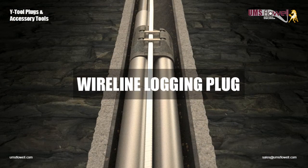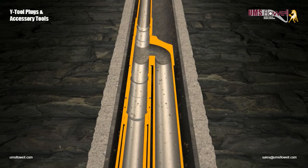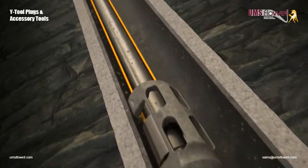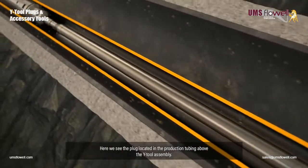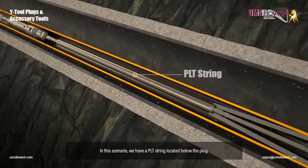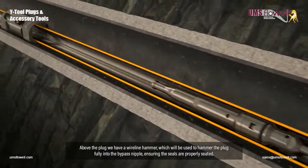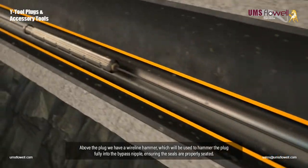Wireline Logging Plug. The wireline logging plug is used to facilitate production logging. Here we see the plug located in the production tubing above the Y-Tool assembly. In this scenario, we have a PLT string located below the plug. Above the plug we have a wireline hammer, which will be used to hammer the plug fully into the bypass nipple, ensuring the seals are properly seated.